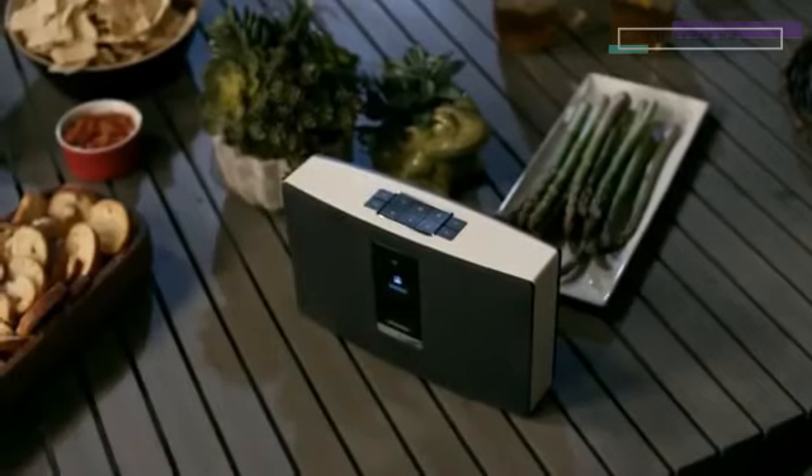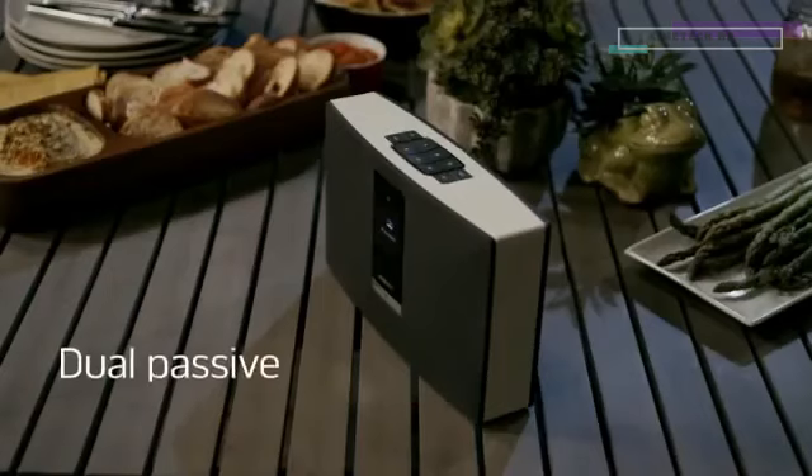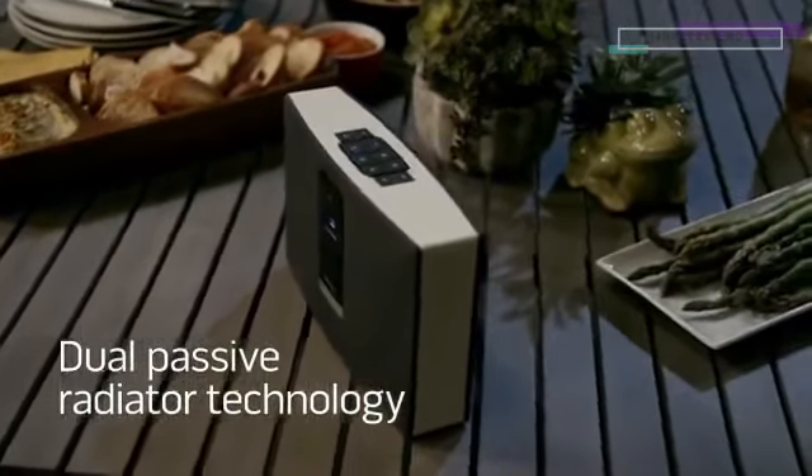Play your favorite internet radio stations, music services or playlists with performance you wouldn't expect from a portable system. Dual passive radiators and digital signal processing from Bose make it possible.